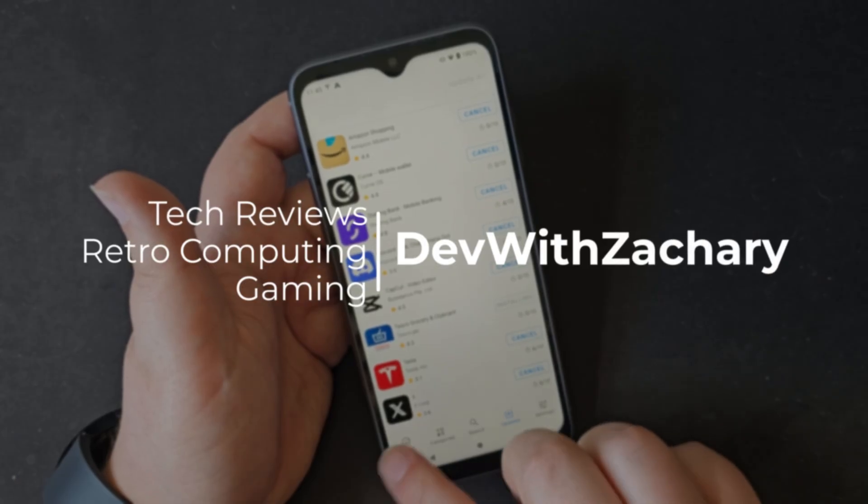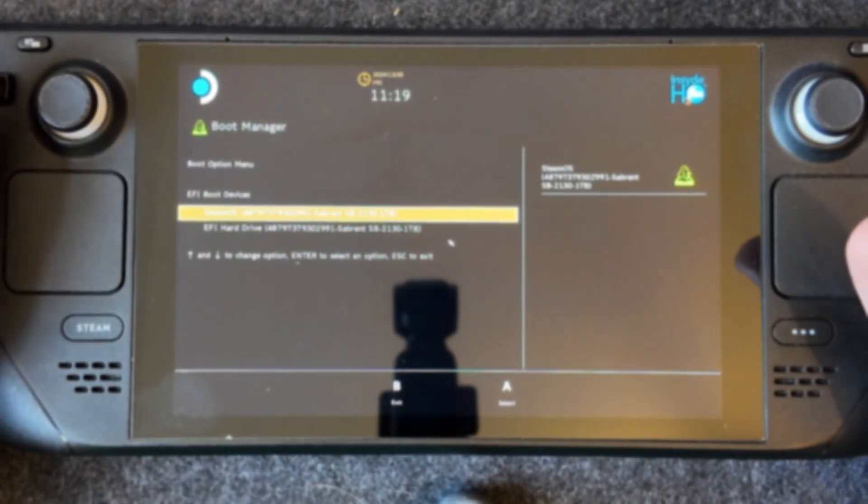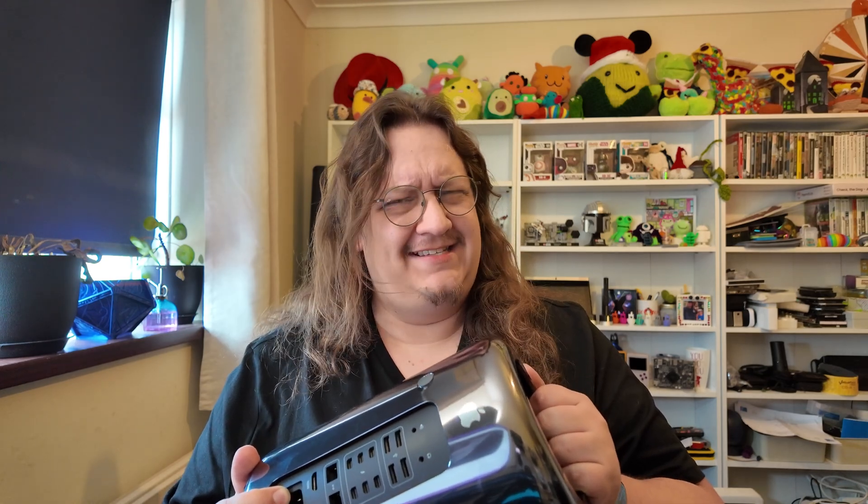Yes, we're back again, trying to find the perfect OS for this trash can. This is my 2013 Mac Pro trash can, and we've been on a bit of an adventure trying to find the perfect operating system. Today we're going to be looking at using it as a server, which on the surface might seem a bit odd, and certainly from an efficiency point of view, might not be the best. However, we do have a 12-core Xeon processor with 24 threads and 64 gigabytes of DDR3 RAM, so it's kind of quite server-like.